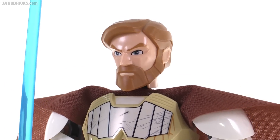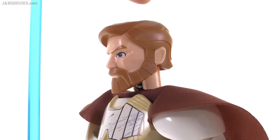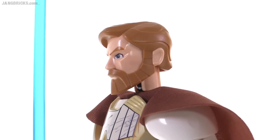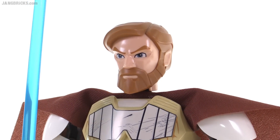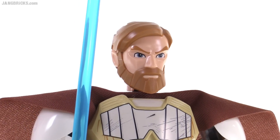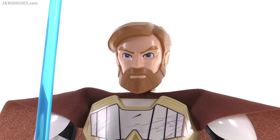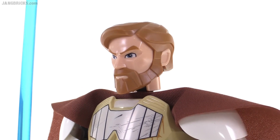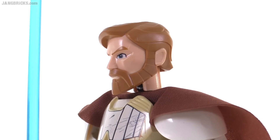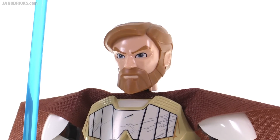It still fits in pretty decently well with the style of what they did with the head. The head itself is made of two different types of plastic — there's the light flesh color, and then there's the brown. I don't know what the official term for it is. It definitely works for the Clone Wars animated series; they've got the angularity to it and everything. But looking through adult eyes, it's really tough for me to connect with my child side, and on this it just looks extremely toyish, especially for young kids.